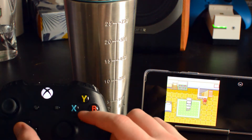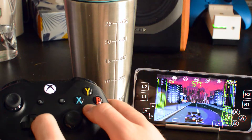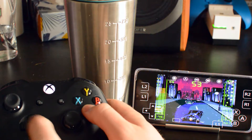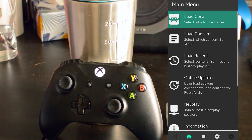Hey guys, my name is Scoby and welcome back to another video. In today's video I'm going to be showing you how to set up an external controller in RetroArch. This is going to work for a controller over Bluetooth or USB, whatever method works best for you. On screen now you can see me using a controller playing some Pokemon and Batman. Let's jump right into this.